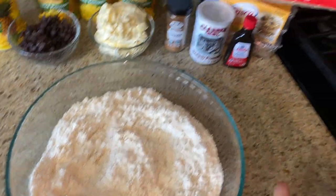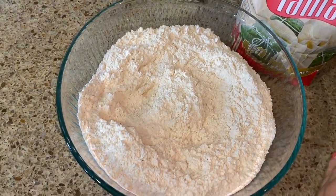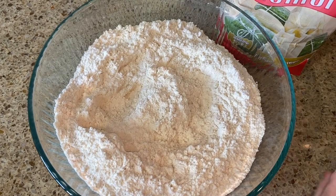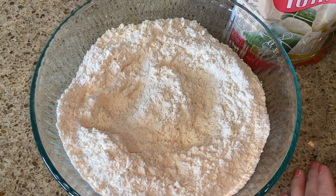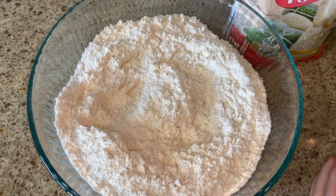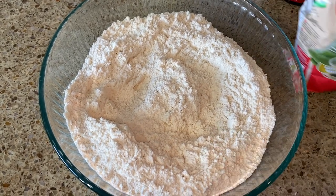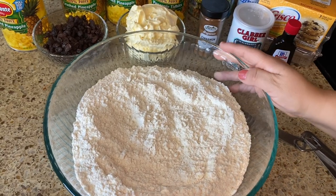I'm going to be using two pounds of Maseca, which is a little bit over for four pounds. Usually it would be half a bag, but I measured it to make sure I had exactly the pounds needed. It was a total of six and a half cups of Maseca for tamales to make two pounds. Now I'm going to first mix our dry ingredients.